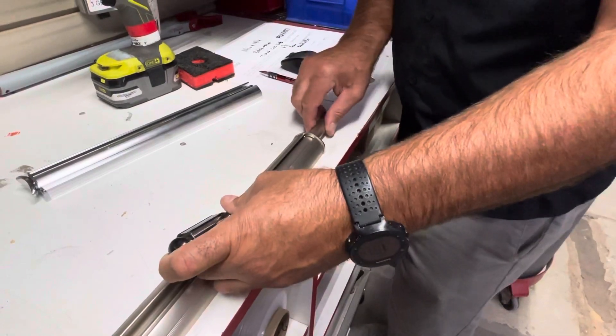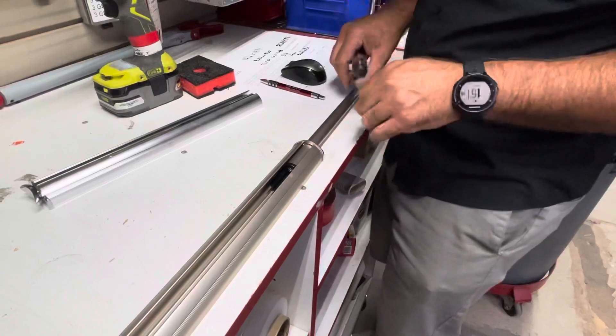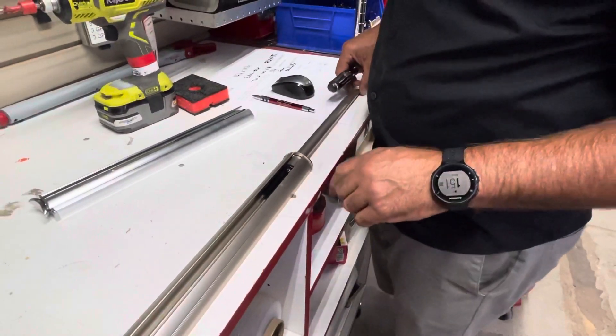Jiggle it a little bit, push down, get it half in there — sometimes it comes out, sometimes it doesn't, but you can get it. It'll work and then it'll access those holes. Good luck with that, and if you have any questions please feel free to call us.